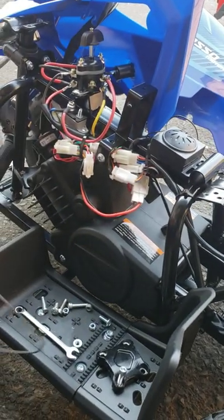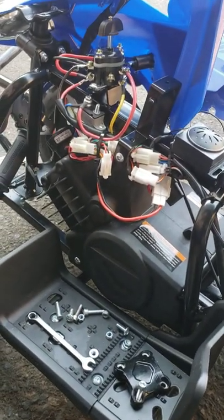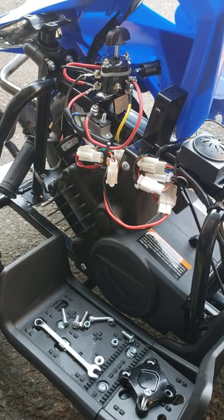I hope it was helpful for you — how to diagnose your non-moving Model T ATV. Thank you.